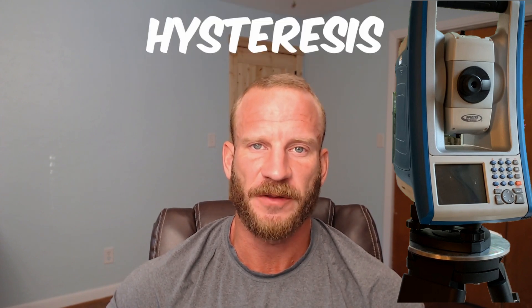The torsional rigidity of a surveying tripod can be described as its ability to absorb a rotational force and return to its original position after the force ceases to be applied. The precision to which the tripod orientation returns to the original position is often referred to as hysteresis.